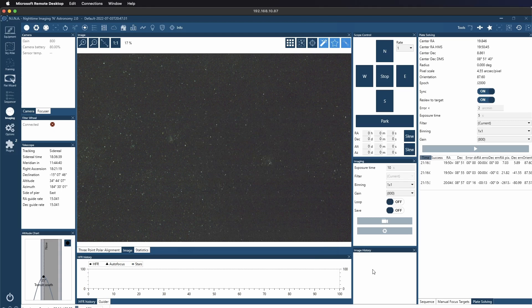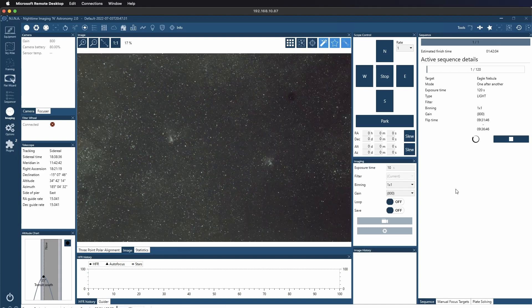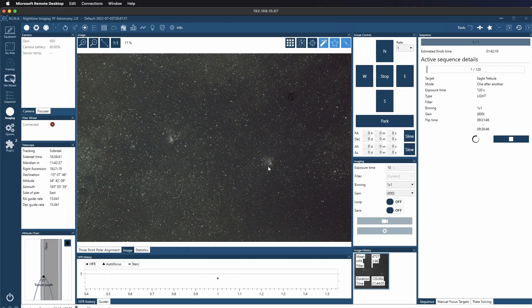After two attempts, looks like we're on target. 120 second sub — all right, exposure is done. You can see quite a bit of nebulosity, both nebulas there in the frame. I guess we'll let her run.